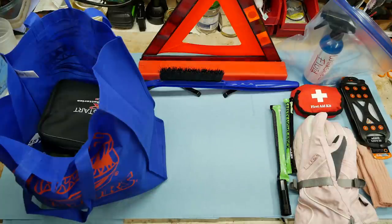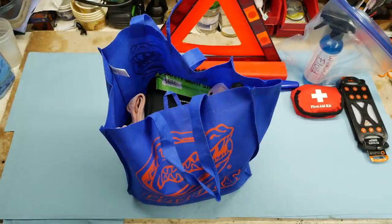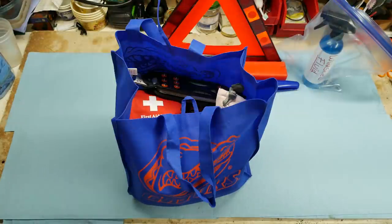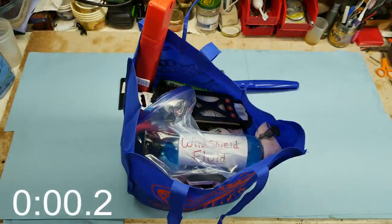Also include a flashlight and safety light sticks, winter gloves and socks, a first-aid kit, ice cleats, spare windshield washer fluid, an emergency triangle, and finally your ice scraper and brush.